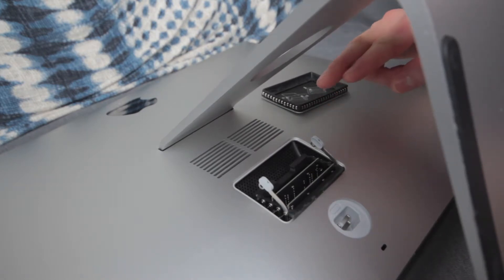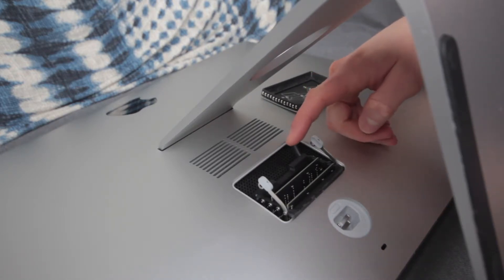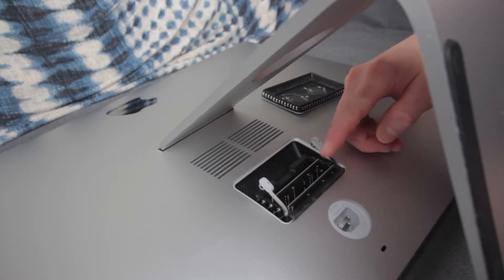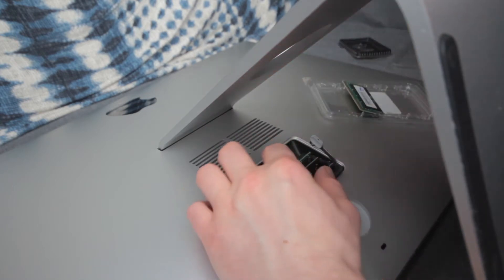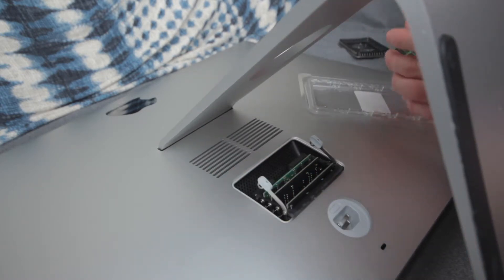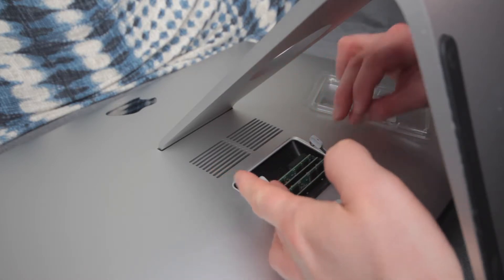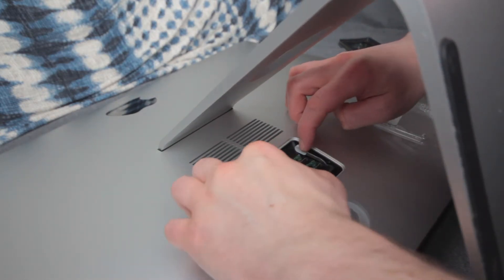You've got four different memory bays here. From the top, the top one is empty, the second one has a 4 gigabyte module, the next one is empty, and the next one has a 4 gigabyte. You want to install RAM in matching pairs, pushing straight down until it's firmly seated. Do the same thing with the next — matching memory size modules in alternating slots.